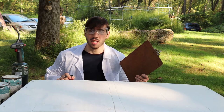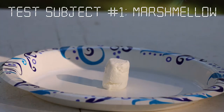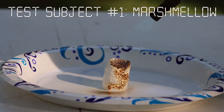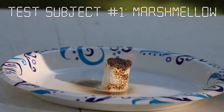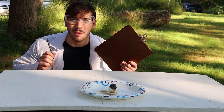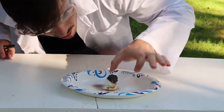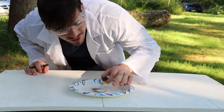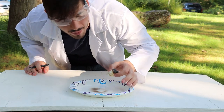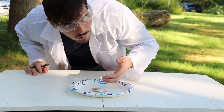Our first test subject is a marshmallow. It appears the marshmallow has become toasted, which I couldn't have predicted. It's science. It's for science. Pretty good.